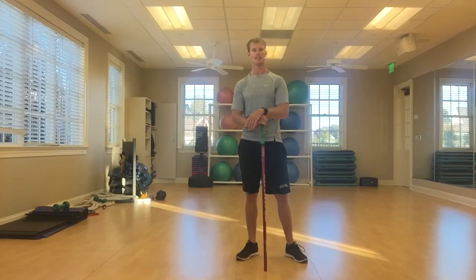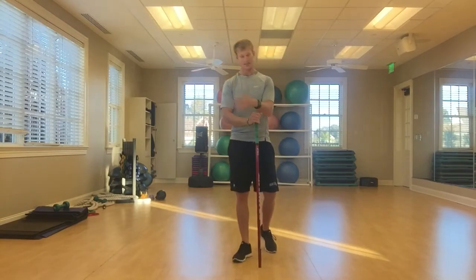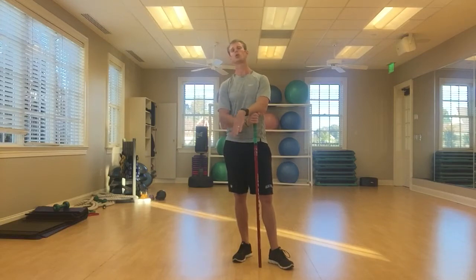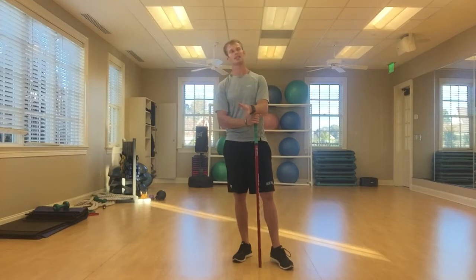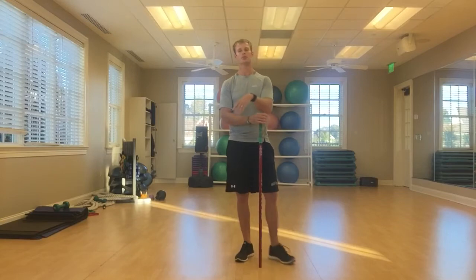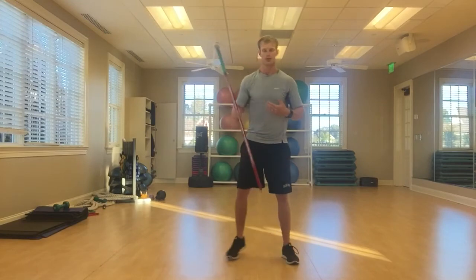Hey, Tyler Parsons here. Yesterday I posted a comment on Twitter about using the ground as leverage, but more importantly creating torque off of it. This raised some questions, and hopefully more of you can interact with that. What we're looking for to create a lot of speed is not necessarily just how much we're going to coil up.